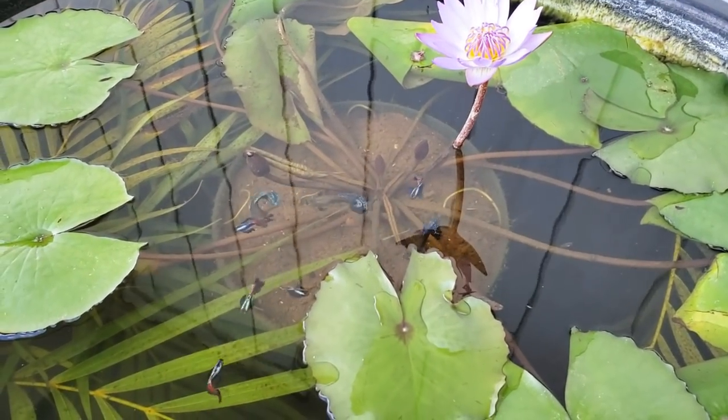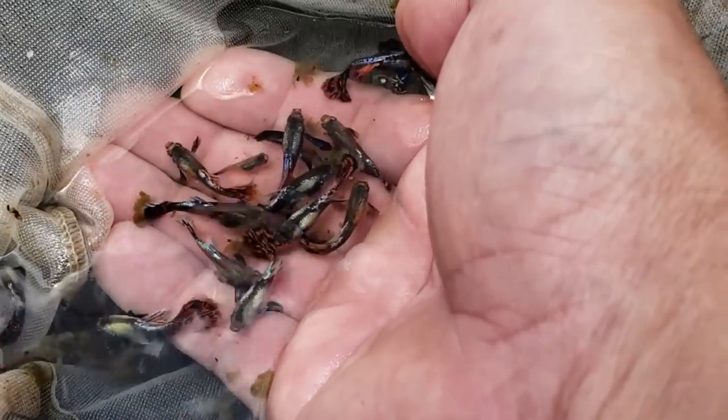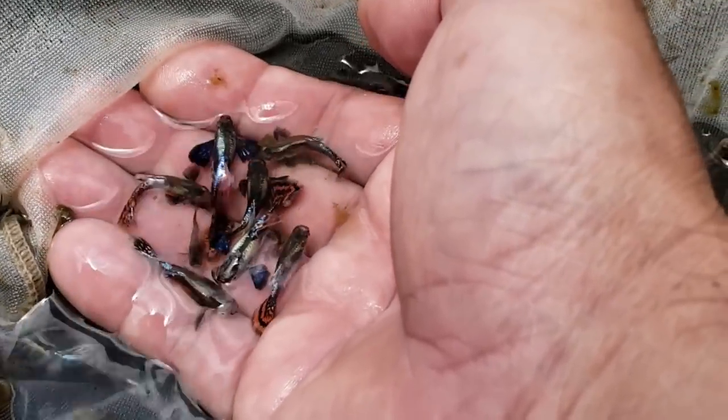Hello everyone. In this video I'll show you how I set up my outdoor fish tubs for breeding guppies and sorting guppy fry. If you don't have tubs, you can use this same process with fish tanks.